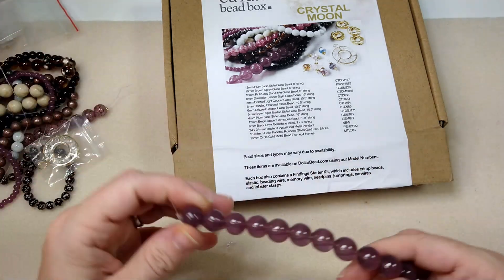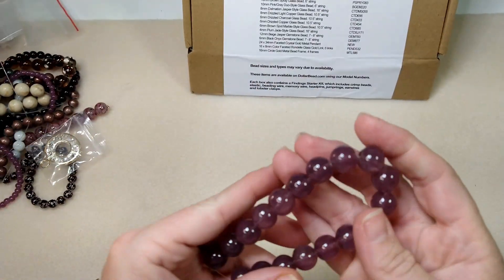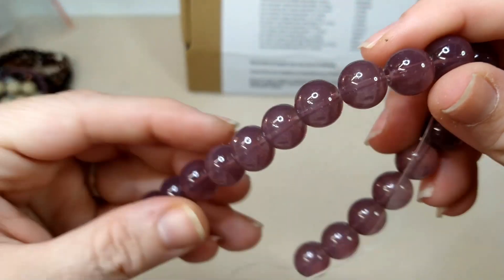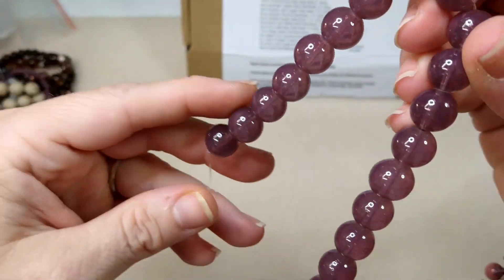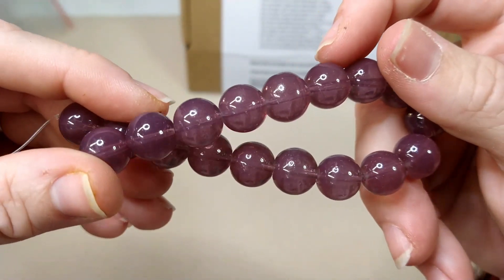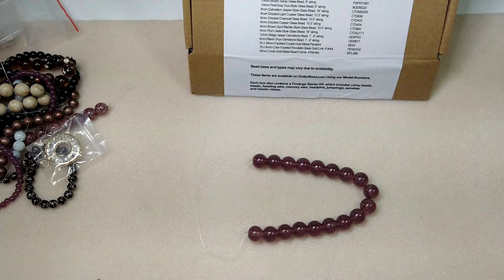We have 12mm plum jade-style glass beads on an 8-inch strand. Another thing I like about Curated Bead Box is they give different sizes of beads. I would never probably buy 12mm beads unless I was looking for something specific, but I do enjoy using them once I get them. It gets you out of your comfort zone a little bit, and that's really nice.